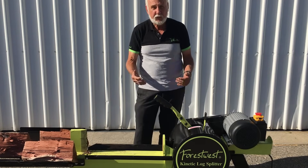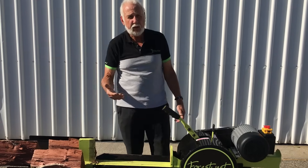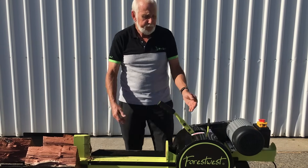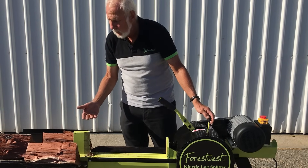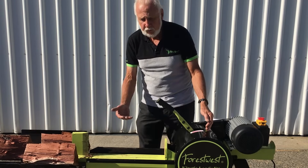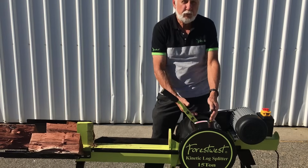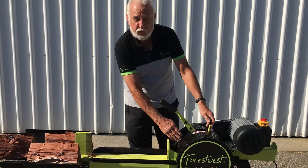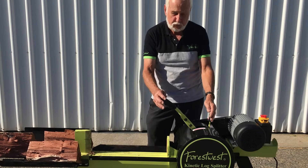The kinetic system that this machine uses is much better than the hydraulic systems currently available on the market for several reasons. Firstly, the hydraulic systems are very ponderously slow. And secondly, there are more maintenance issues with things like hydraulic rams and hydraulic hoses that can leak and go wrong. With this system there is very little maintenance. All you need to do is keep the rack and pinion system clean, and occasionally oil and make sure that the working system is lubricated.